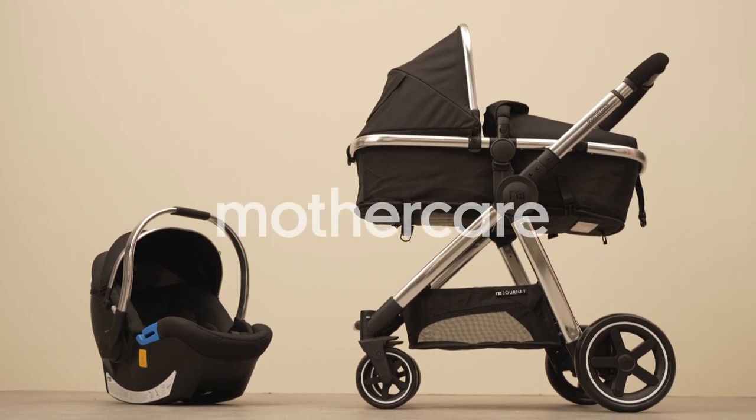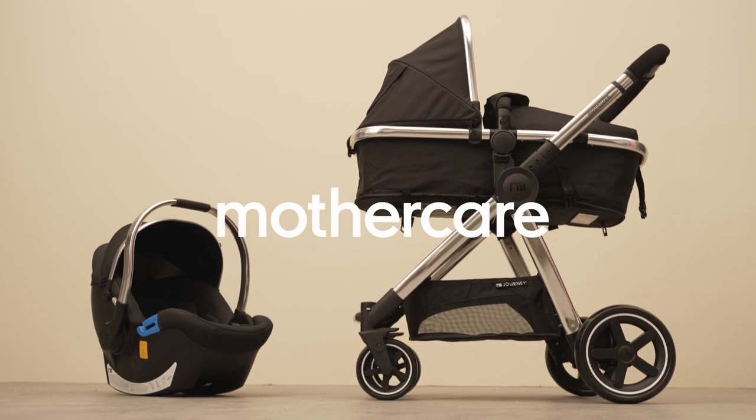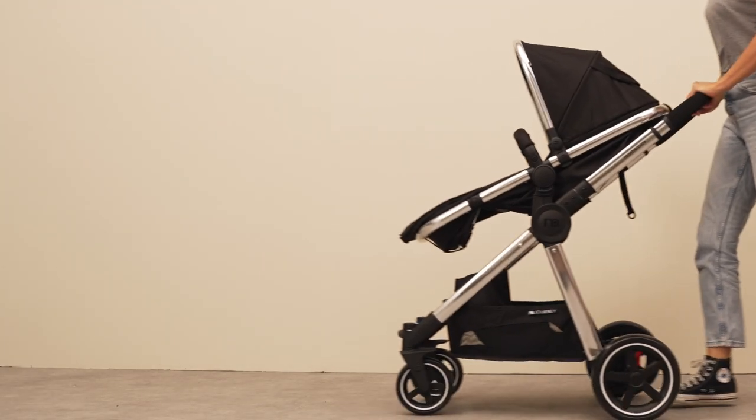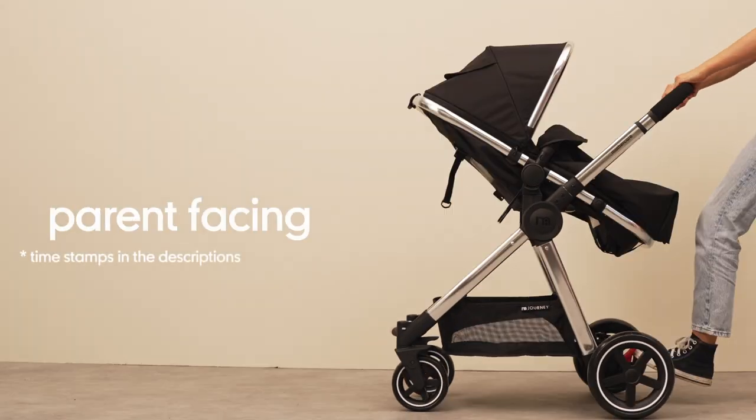Welcome to our demonstrational series. Today we're looking at our Journey travel system, showing you all of its features as well as walking you through how to change the pushchair into its different configurations.